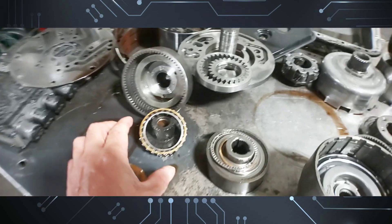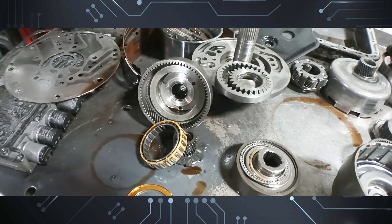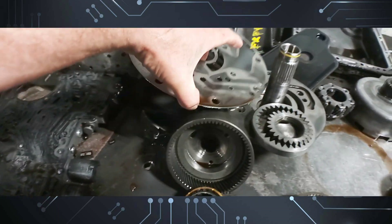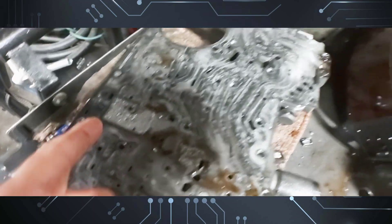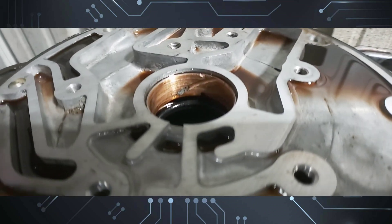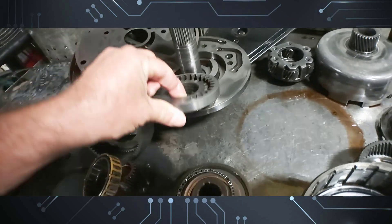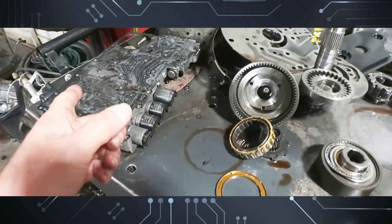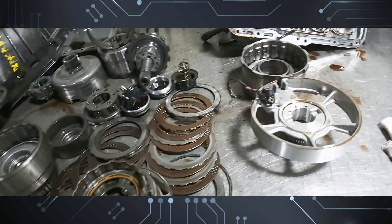On this particular unit, the sprague flipped on the torque converter, so it had no movement in drive. The torque converter also came apart and shed a lot of metal — you can see it in the valve body and in the pump bushing. Fortunately, nothing happened to the pump even though all that metal was going through there.